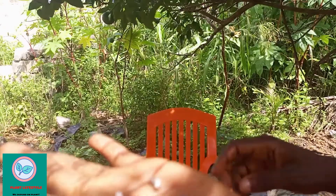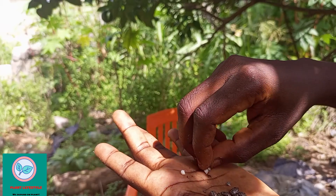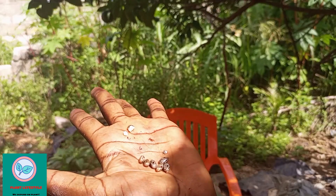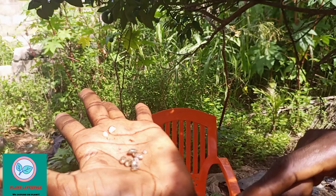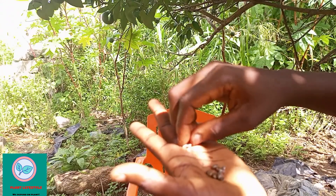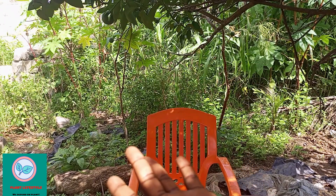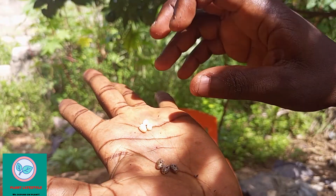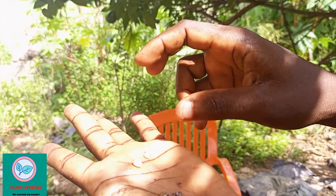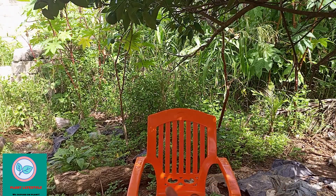So this is the fruit. It is whitish in color, and this is the one I have not removed the shells from. This is the one I have removed the shell from. This one is broken into pieces. This is one full seed and this is another full seed. I have two different seeds.